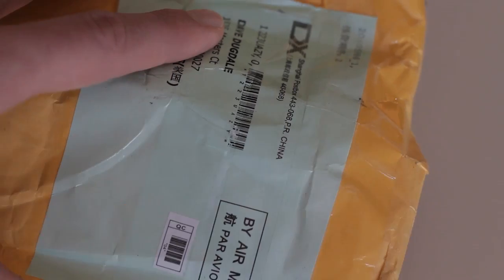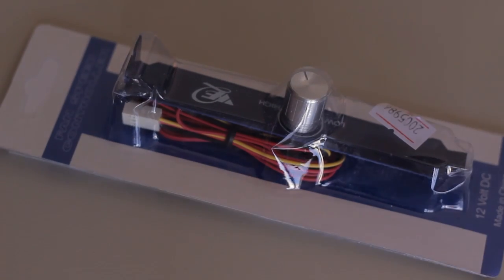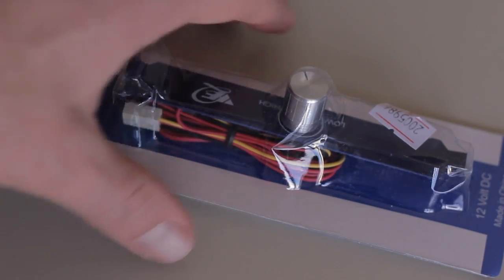On Deal Extreme, I found one for less than three bucks, which I totally don't understand because this thing came all the way from China. I mean, it's all written on here. I don't see how they could make something and have it come all the way from China for two bucks — I don't even know how you could do the shipping for that price.